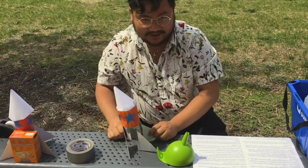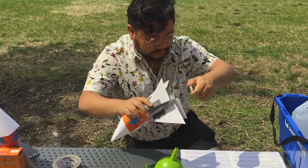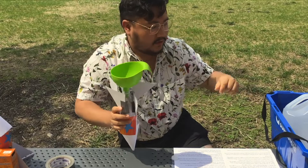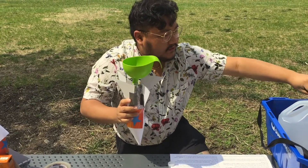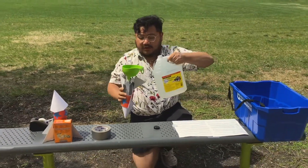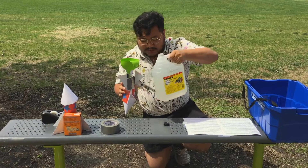So now you have your little rocket. What we're gonna do is use our funnel and fill it about this much. That's gonna give us some fuel, because you can't have a rocket without fuel. Alright, that should be enough.